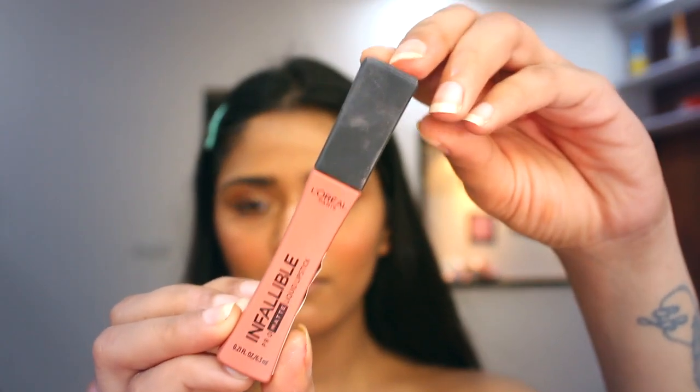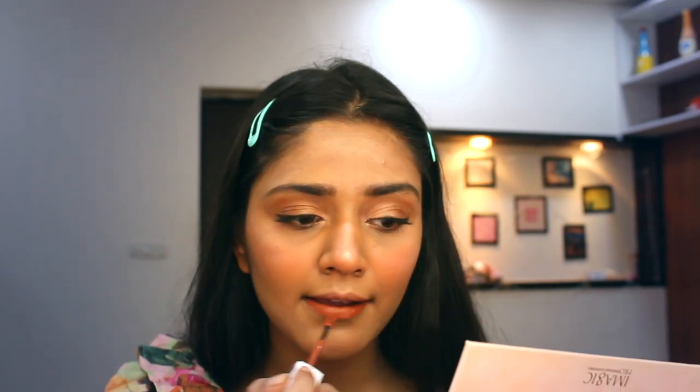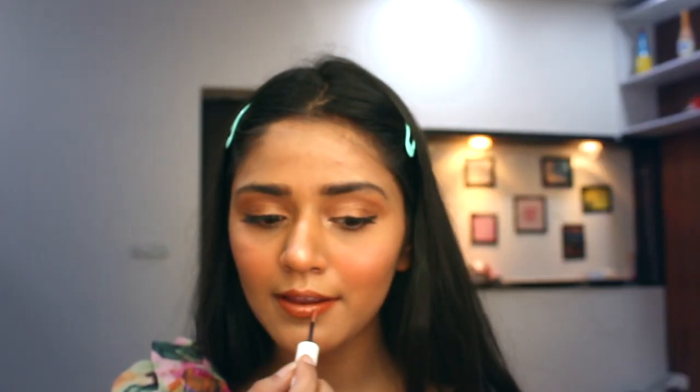The very last step is the lipstick. I am applying this nude lipstick from L'Oréal Infallible in the shade Nude, followed by the Maybelline Super Stay lipstick in the shade Tighter — this lipstick is heaven. To give a shimmer look on my lips too, I am using this K-beauty lip topper in the shade Cover Girl.